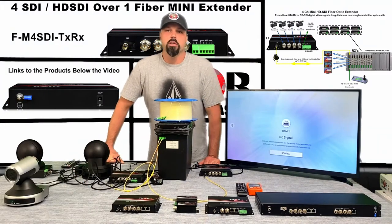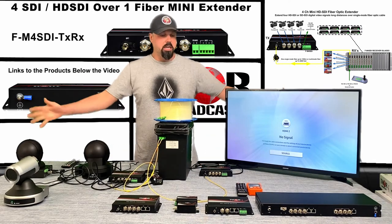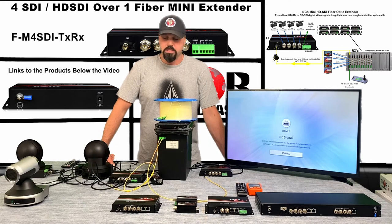Hey guys, this is Mark coming to you from Thor. Today I'm going to show you a little video on SDI over fiber applications. I've got a ton of stuff out here — emptying out some closets — and this is some of the stuff we found.